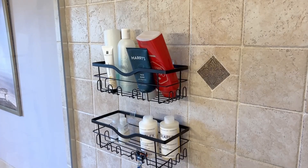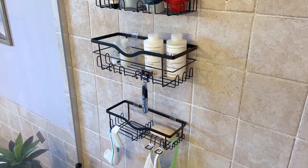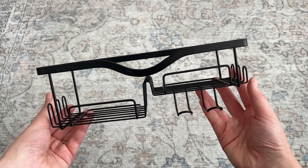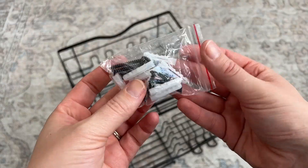These shower caddy shelves are not just really useful for storage in your shower, but they're also really pretty and an aesthetic upgrade for your shower. They are all made of metal and have a lovely matte black finish. There are two ways to hang them, so you can choose whatever works best for you.